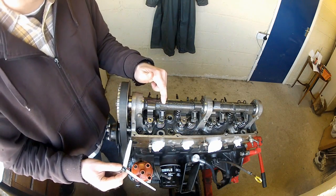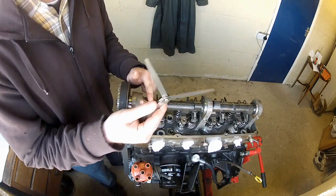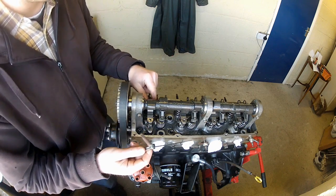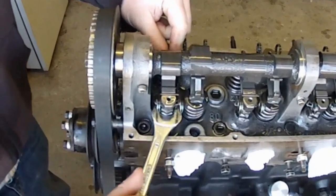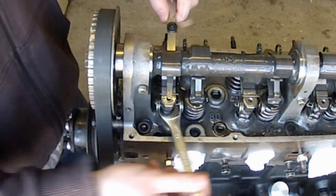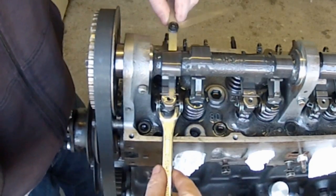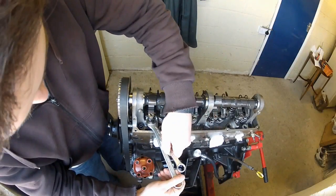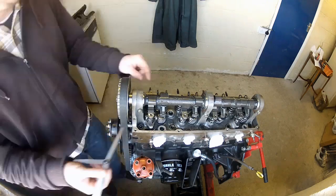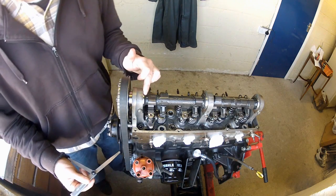Now that's the inlet valve done, so we can move on to the exhaust. Don't forget the clearance is slightly different here, so adjust your feeler gauge accordingly. But apart from that, it's basically the same procedure: slacken the lock nut, then raise or lower the ball stud until you've got the correct clearance, then nip up the lock nut, and double-check your clearance. And that's it for number one cylinder.